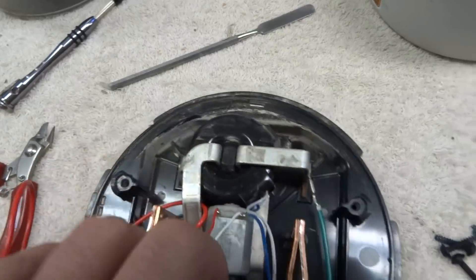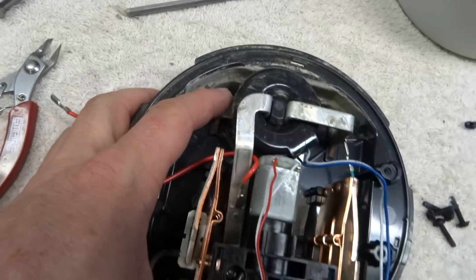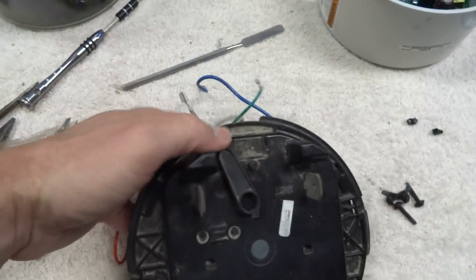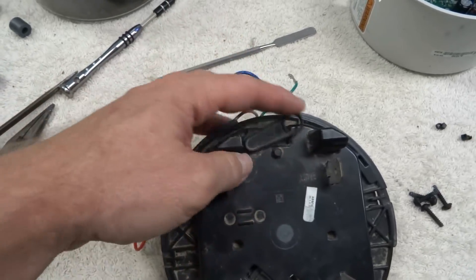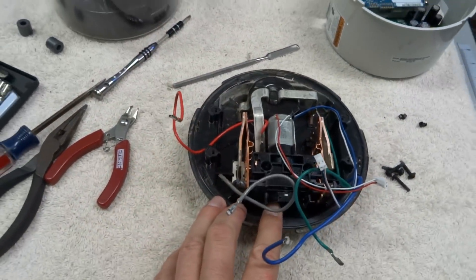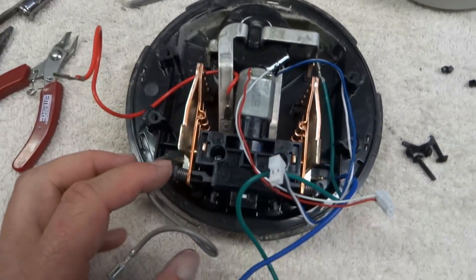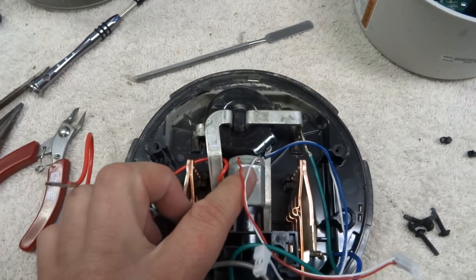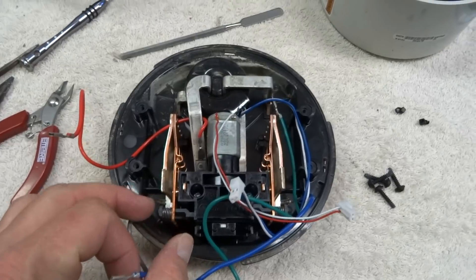On the back side there's a switch — just a plastic lever — and I'm guessing this is a manual way of engaging or disengaging the contacts to allow power through. So the motor is a safety feature to allow physical connect and disconnect of power into your house.